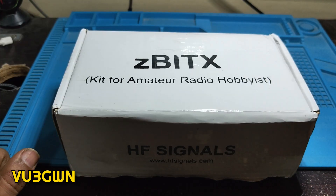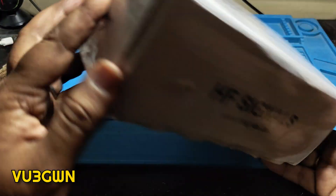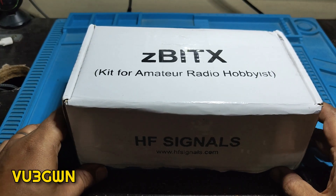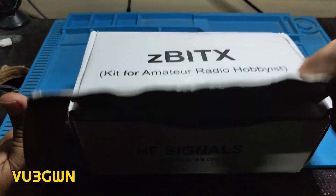Anyway, we are talking about ZBITX today and this came in the mail today, so pretty excited. I know this was released about six months back to the US market and this is the first time it's coming out in the Indian market. So let's see what's in the box and go from there.